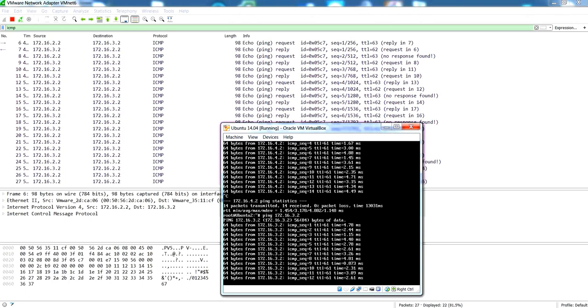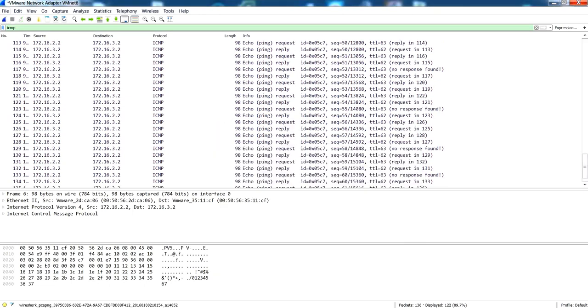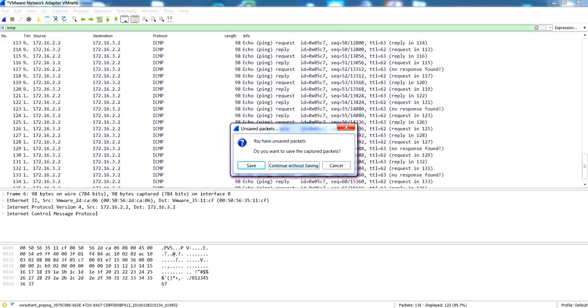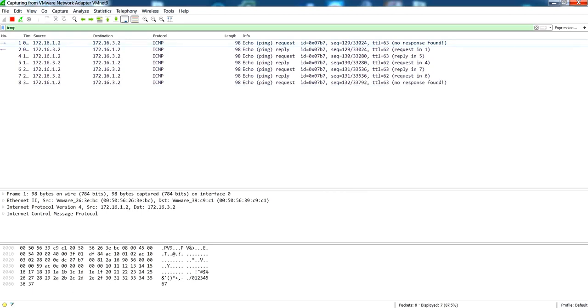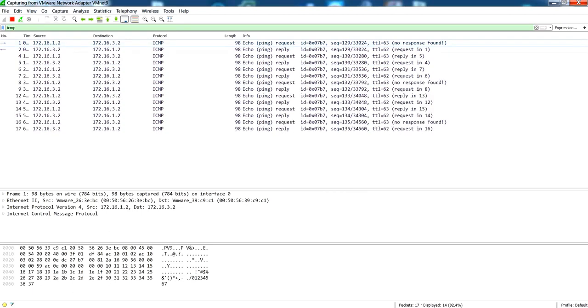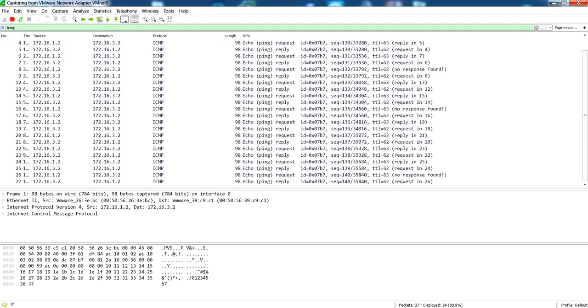You can see here that it's really load balancing. Now let's do a final check to see whether the other host is using the other path between leaf 1 and spine 2. Starting a new trace, you can see the other ICMP ping is using the other path, which proves that the BGP fabric is load balancing. This concludes the demonstration for the Layer 3 Spine-Leaf architecture based on BGP. Thanks for watching.